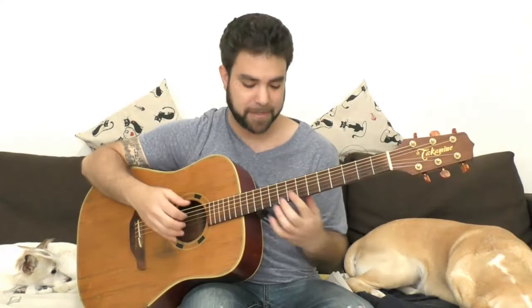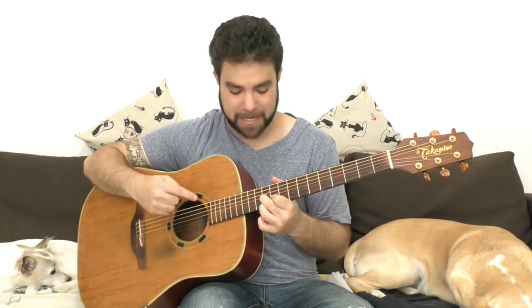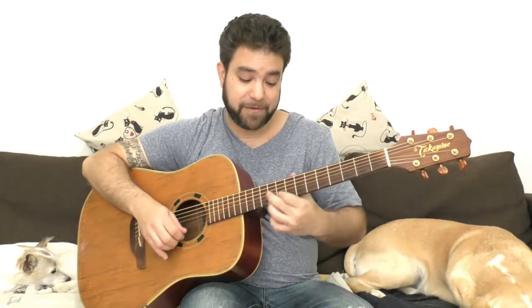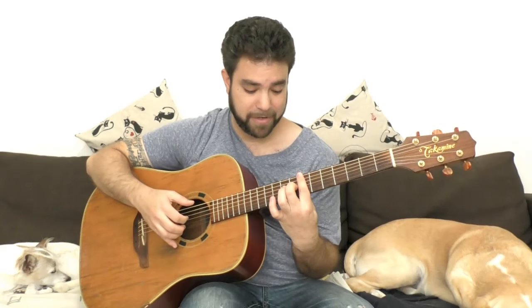You can also do the D7 shape up on eleven, but then you don't have the bass note. What you can do is use this shape and then play it three frets down, because you have all three notes — this in A minor, these in B — and then back to E minor.